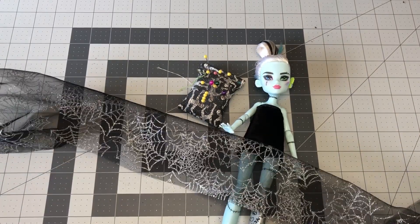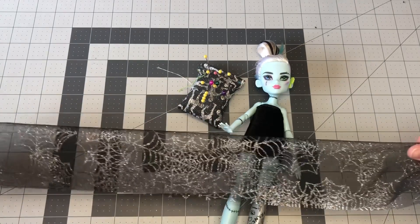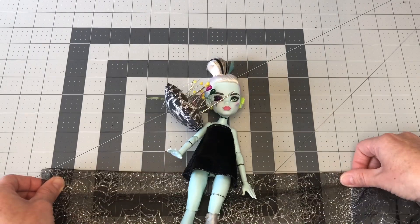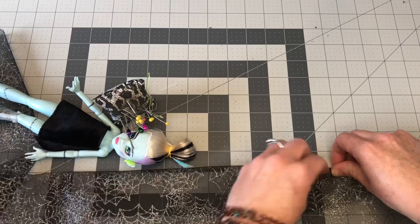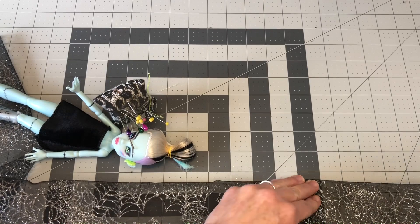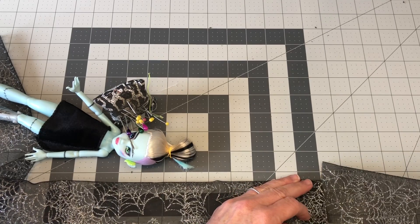So roughly 24 inches — I'm going to fold that in half. And then this part's really important: we're going to run a stitch all the way across the top. And that stitch has to be at a five stitch width for the fabric to gather properly. So again, 24 inches, and then we are going to run a five stitch width across the top.